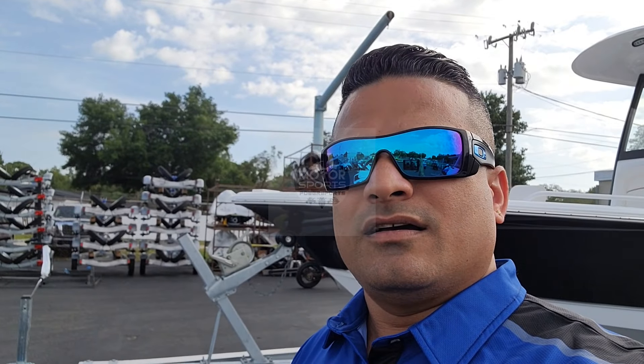What's up YouTube! I am back with another amazing ski. I've been waiting a few months and it's finally here — let me just show it to you.